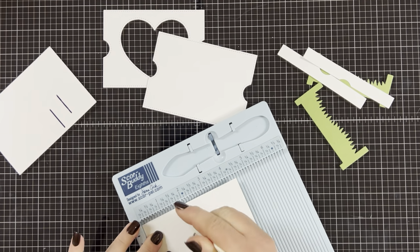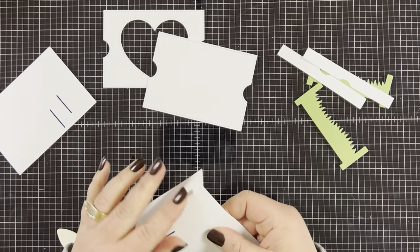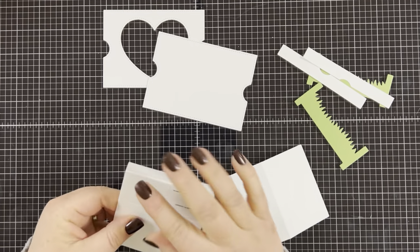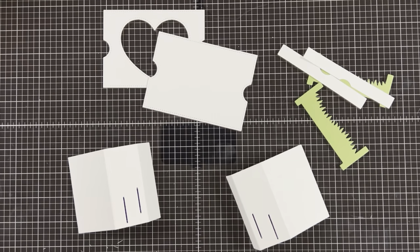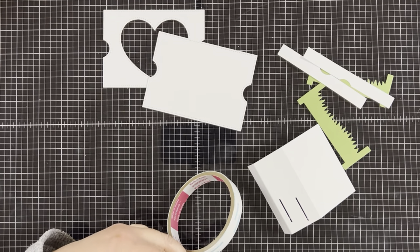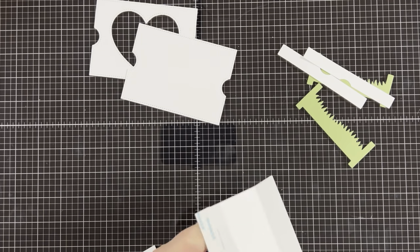You don't have to reinforce the score lines if you don't want to — I just found it easier. Once I do that, I'm going to fold all of the score lines away from me on both of the side panels. You can use a bone folder to burnish them if you want, but once I re-scored them they folded really nicely so I didn't need to. I'm going to add some score tape to the one-inch panel. You can use a tape runner or liquid glue — I had score tape and it worked great. I like to add a strong adhesive and then I'll set those aside for later.